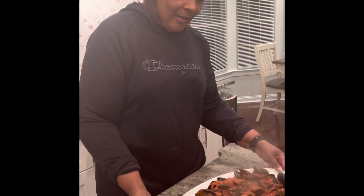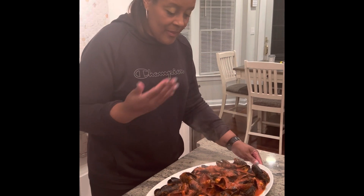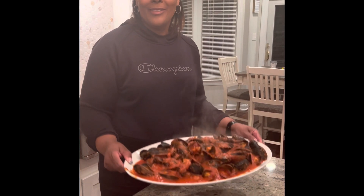This is how the mussel marinara looks when it's done. It's a delicious dish and it smells wonderful — I hope you enjoy. Bon Appétit!